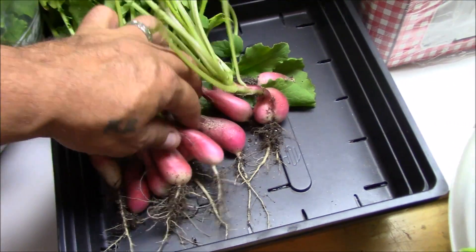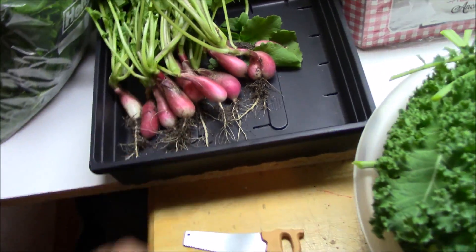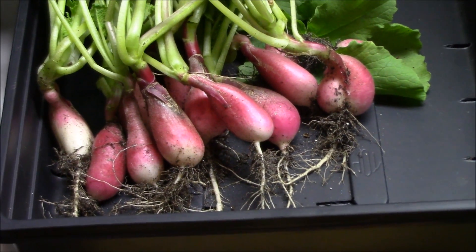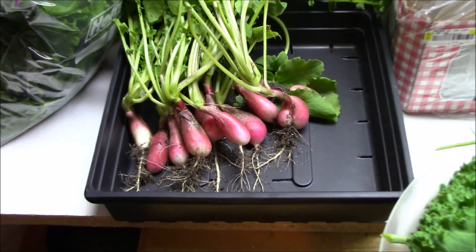French breakfast radishes. They're a little bit bigger — I should have harvested them a little earlier but they're still very tasty.